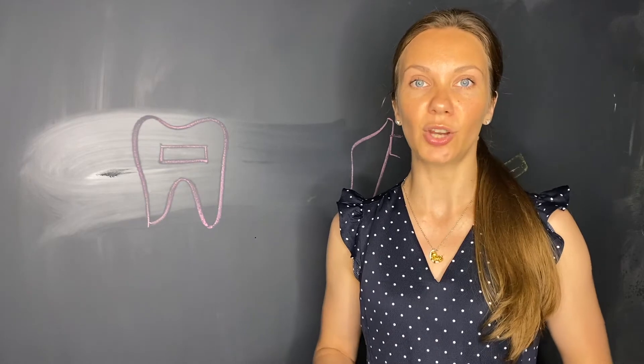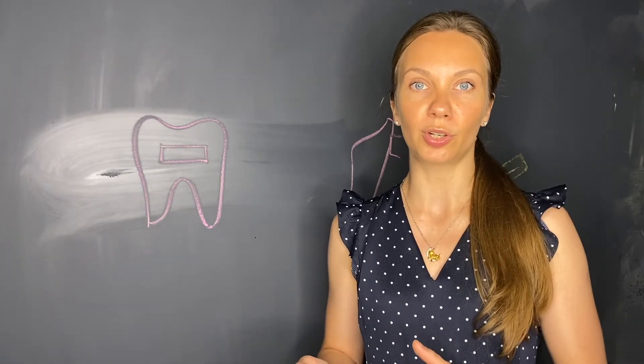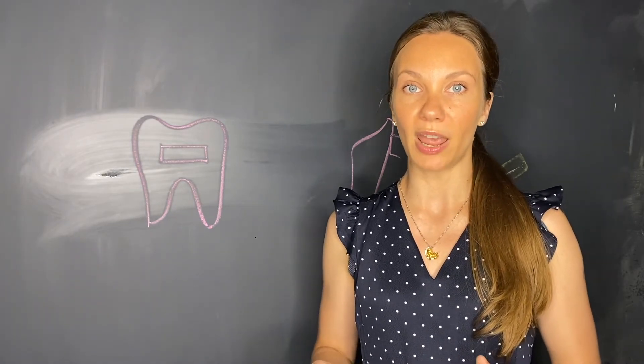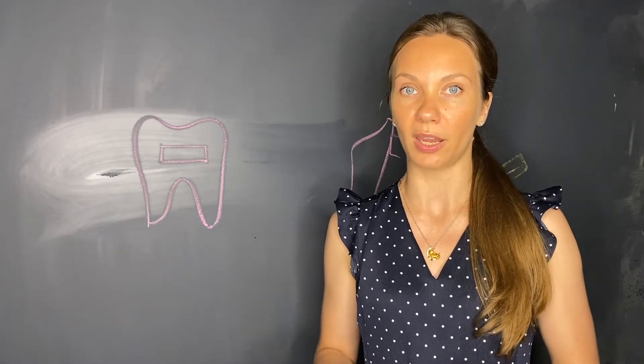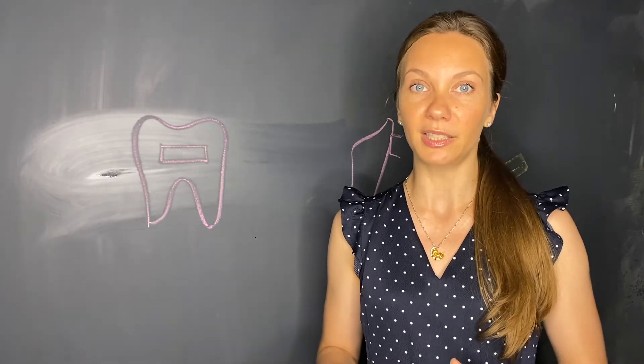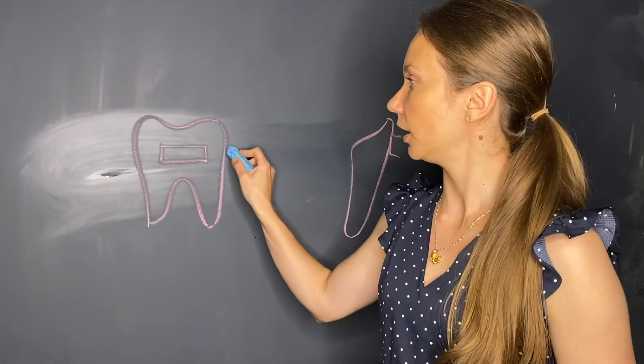When talking about the Ricketts utility arch, I will always compare it to the one-couple intrusion arch — the simplest intrusion arch that we have. The intrusion activation is done exactly the same way as in the one-couple intrusion arch: by placing the tip-back bend mesial to the molar tube.